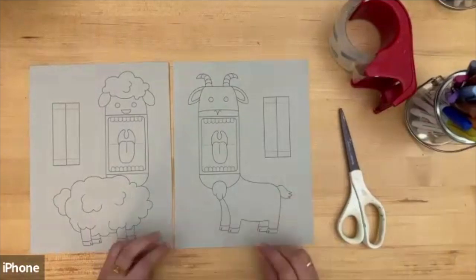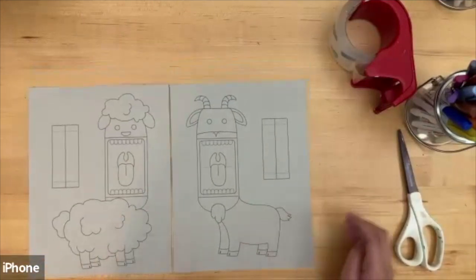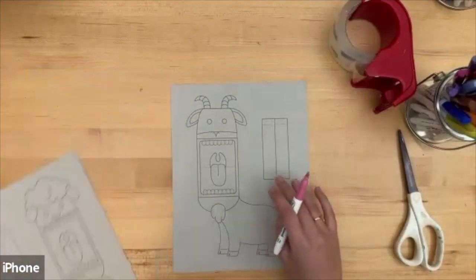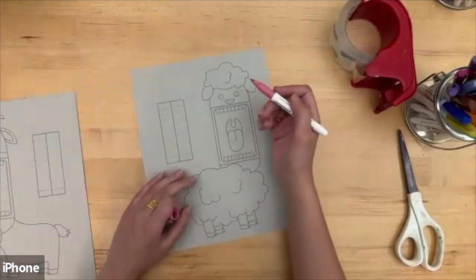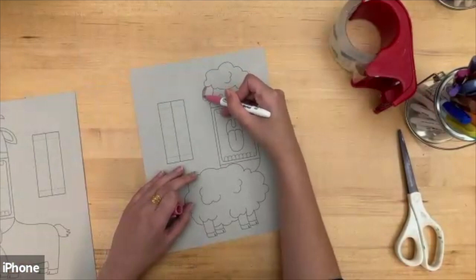You can use anything to color and decorate these animals. What I'm going to start with is coloring my animals. You can use any color you want — this is your creation, so just start going in and start coloring!